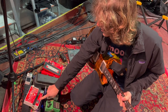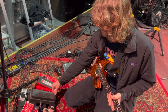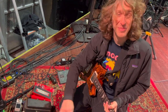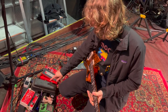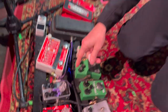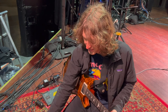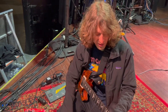From the POG we go into a Dunlop 535Q Wah. My pedal board's all over the place — the chain is not how it looks. From the Wah, we go into an Envelope Filter. Normally in this spot I'll have the Mutron 3 or Microtron 3, but this is sort of in there temporarily. I still need to tweak that one a little bit.